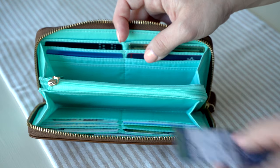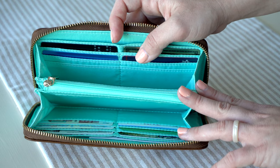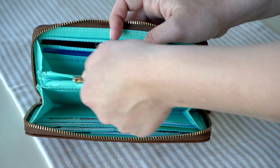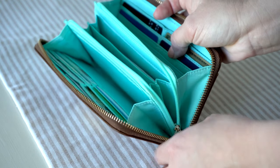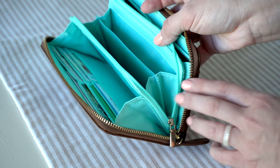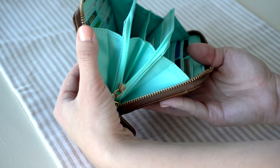Another thing that I love about this wallet is that you have a little change compartment with more organization and a really pretty champagne gold zipper pull. This zipper doesn't just go straight across — it actually goes all the way down the side too, so you can open it a lot wider. You have gussets here on both sides, so it opens up wide. I love it — it's great.